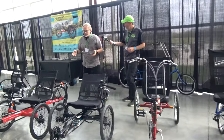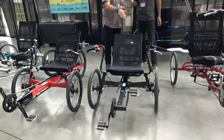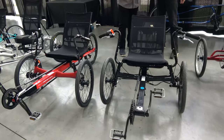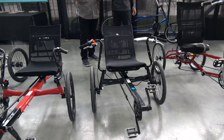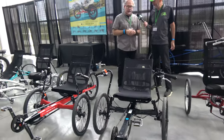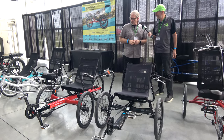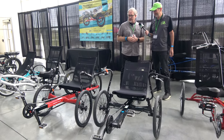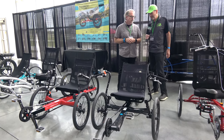Also in our lineup is both our EcoTAD and our E-EcoTAD. The E-EcoTAD adds a 350-watt motor, which gives you pedal assist up to 15 miles per hour, and you also have throttle-on-demand capability. Our E-EcoTAD is under $1,500 — a tadpole design that's extremely comfortable, easy to pedal, and very affordable.